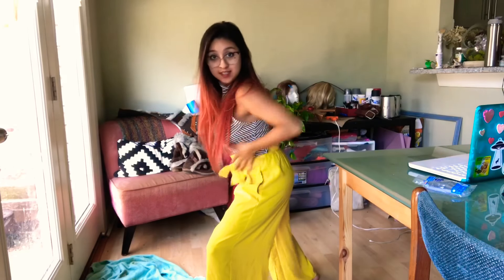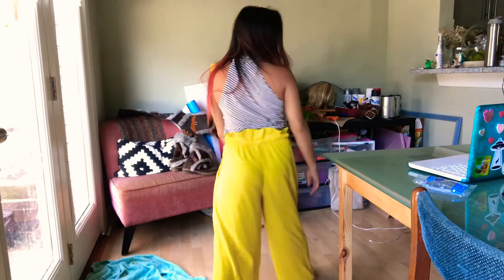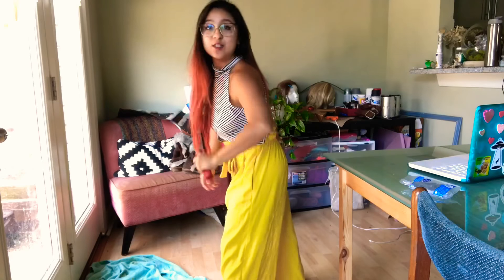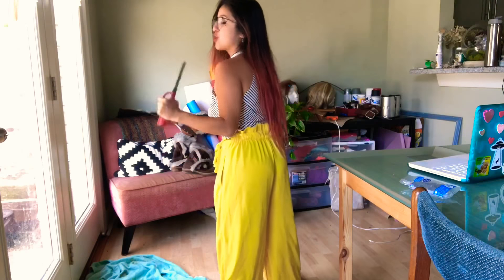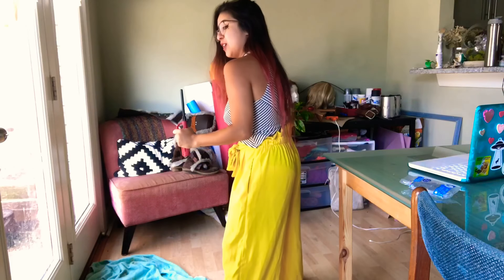Make sure you've got a nice breeze coming in. You're gonna have a microphone — grasp it with your left hand. Make sure you give the audience a little bit of back action.